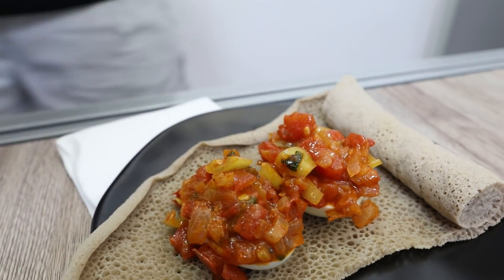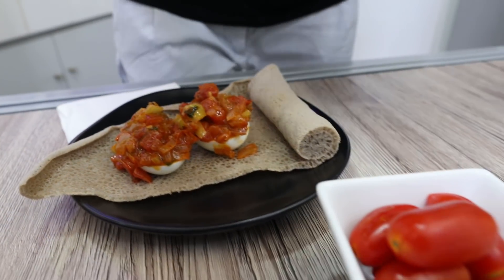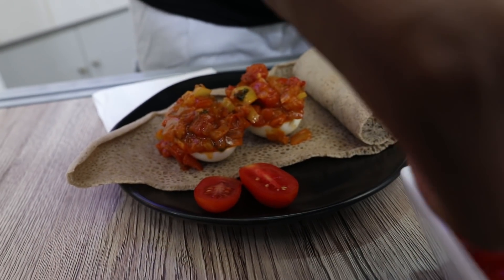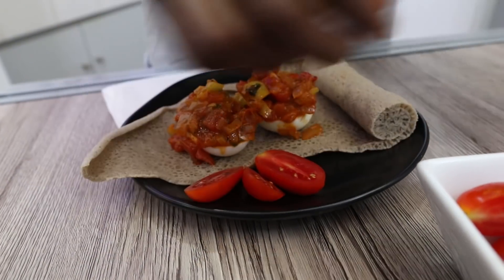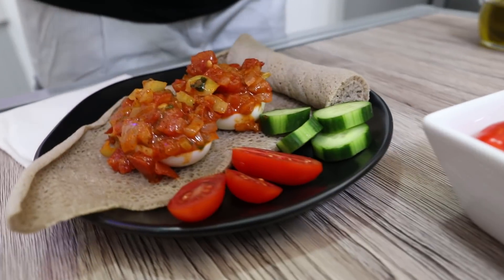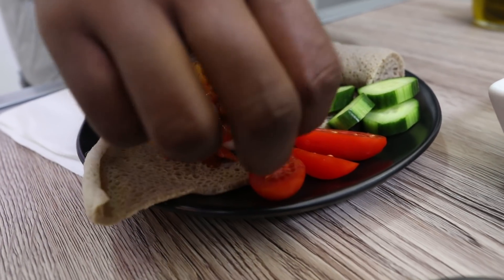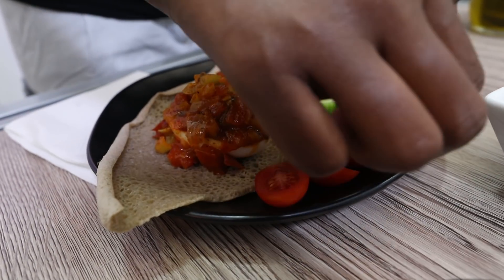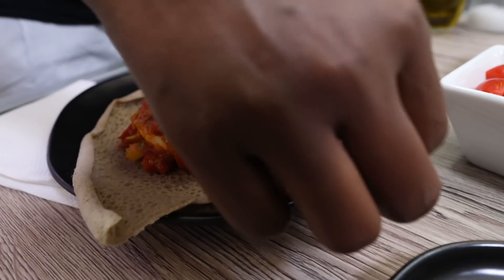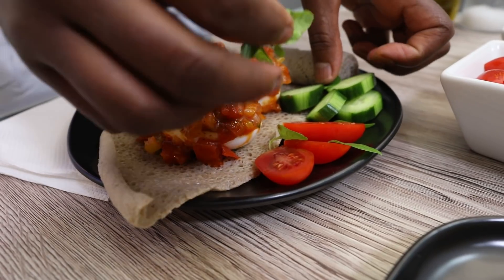Wow! So, I say it is very good. How is this? It's good. I'll put it in a little bit.